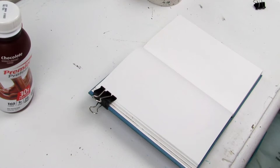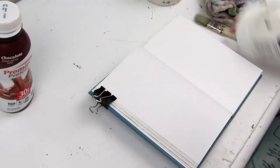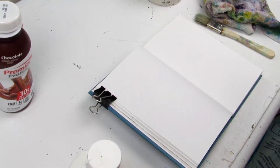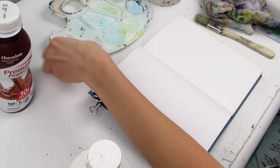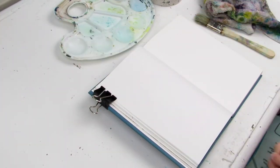Before I can get into using the gouache, I need to treat the pages in this sketchbook with gesso to make sure that the paint isn't going to seep through. This is my cheaper rough draft sketchbook I'm using just to test out the gouache paints, which is why I'm having to treat the pages.